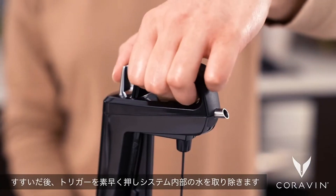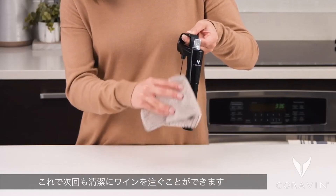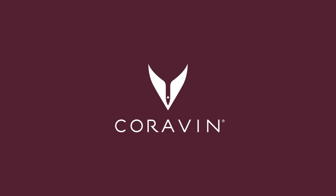After rinsing, press the trigger quickly to clear water from the system. Dry with a soft cloth. Your Coravin system will be clean and ready for your next pour.